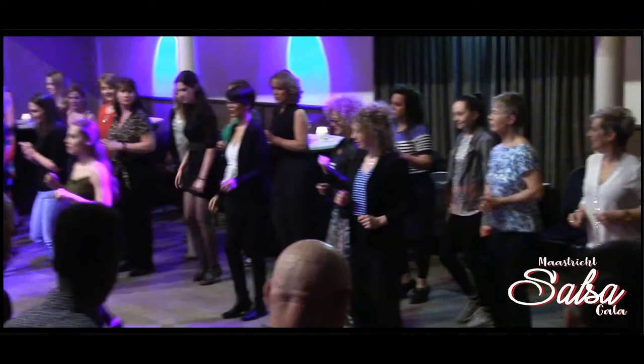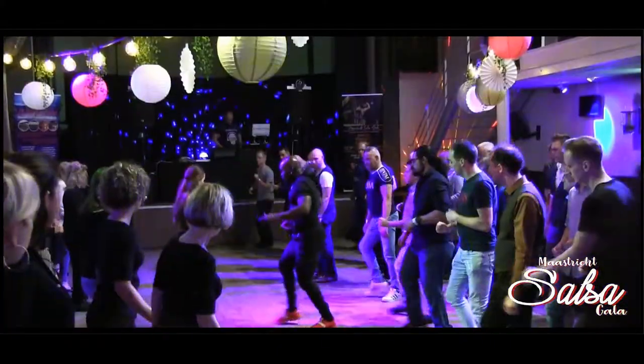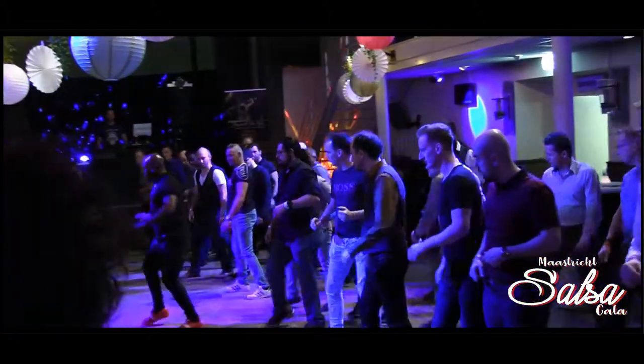5, 5, 6, 7, go. 1, 2, 3, and 4, 5, 6, 7, 8. 1, 2, go. Let's do 2: 5, 6, 7, 8. 7, 7. And we finish it. 1, 2, 3, and 4, 5, 6, 7, 8. And 1, 2, 3, and 4, 5, 6, 7, 8. Yes?